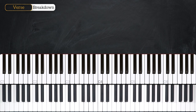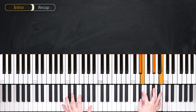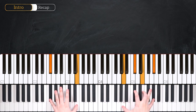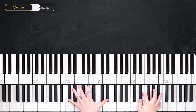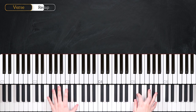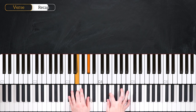And that's all there is to the introduction and the verse. Let's recap it at full speed so you can really see how everything fits together.